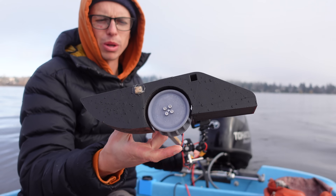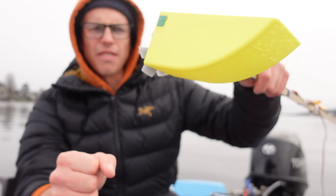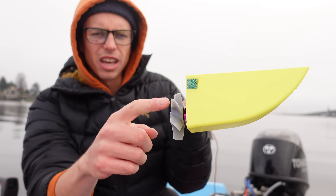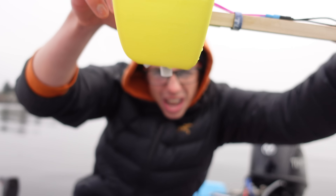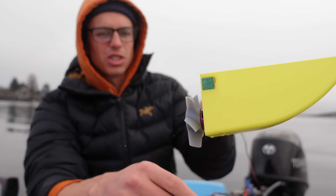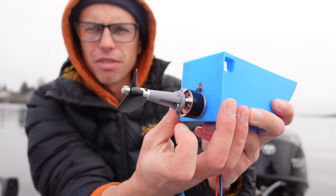All these paddle wheels were 3D printed on the Formlabs Form 4. I've also got a surface piercing propeller on the back of another little planing hull type of thing, where the propeller blades just barely stick out below the bottom of the hull. That should be interesting. And I've also got this propeller off of an RC speedboat.